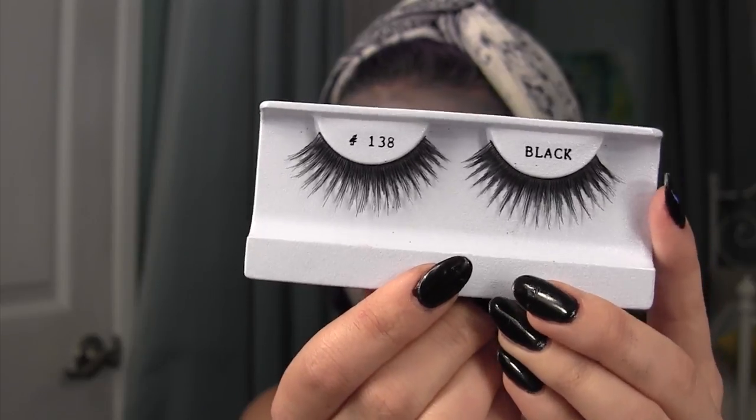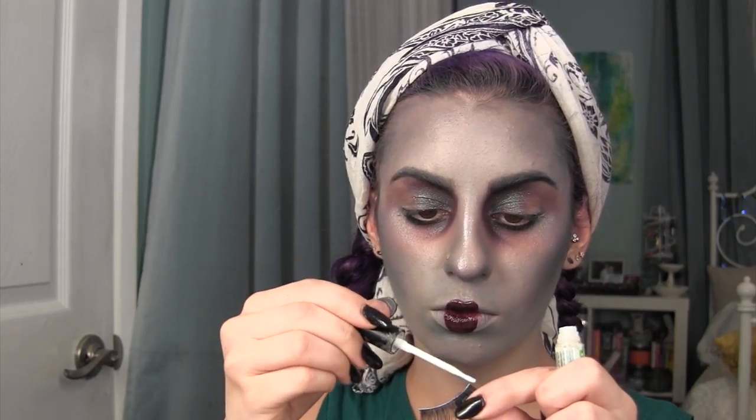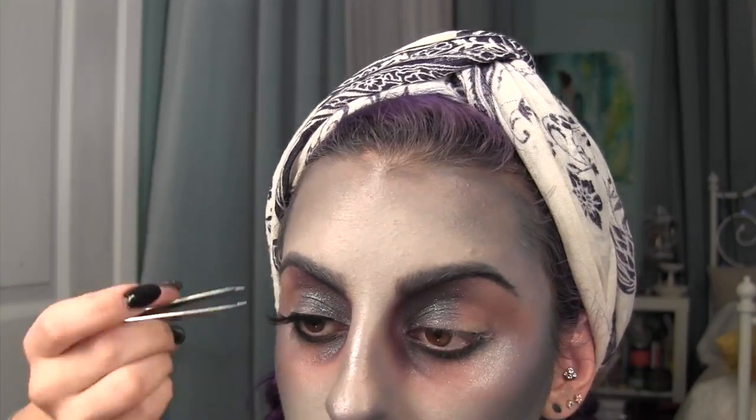I'm trying my second time with these lashes and going to be applying those. But again, because my eyes were watering so badly, I could not get these lashes to stay on properly. So please excuse the lash monstrosity.